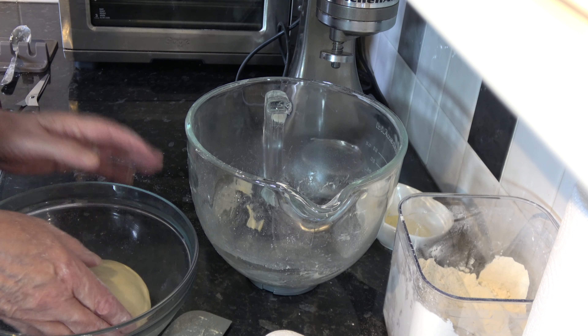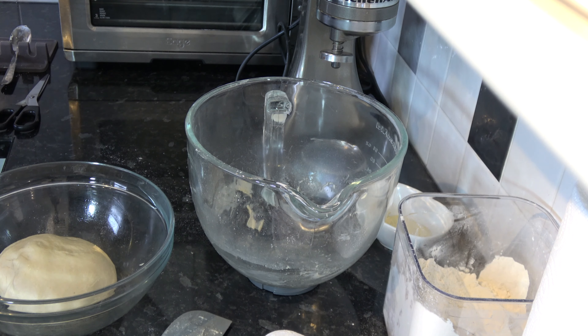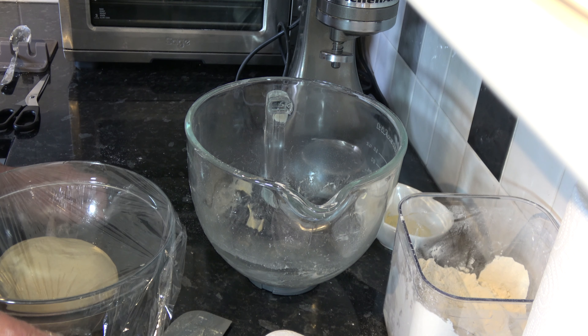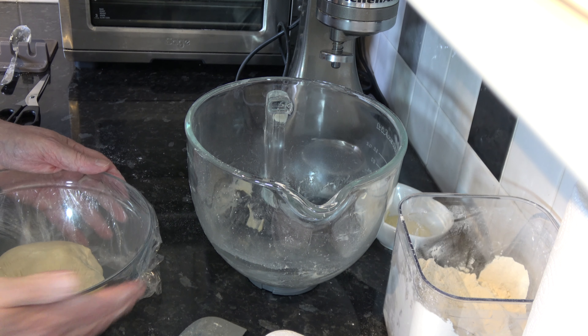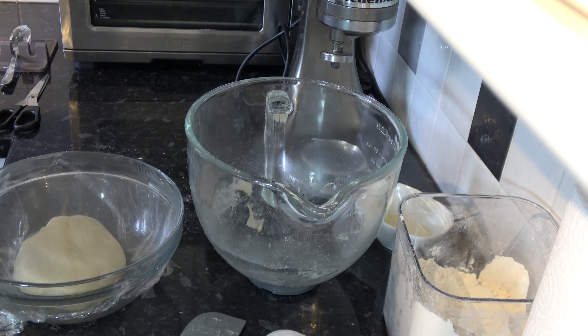That's just to coat it in oil so that it doesn't form a skin as it proves. Then I'm going to take some plastic wrap and place that over the top. I'm going to leave that in a warm, draft-free place for at least an hour, maybe longer, until it has doubled in size. Once it's doubled in size I'll come back and we'll go on to the next step, which will be to degas it and make our muffin shapes for a second proof.